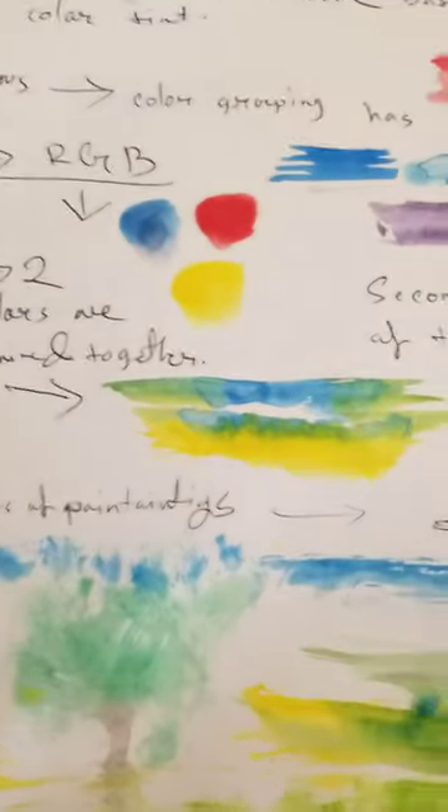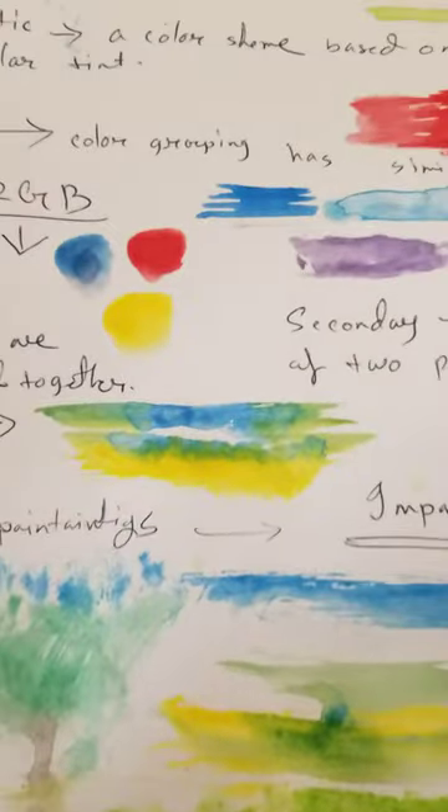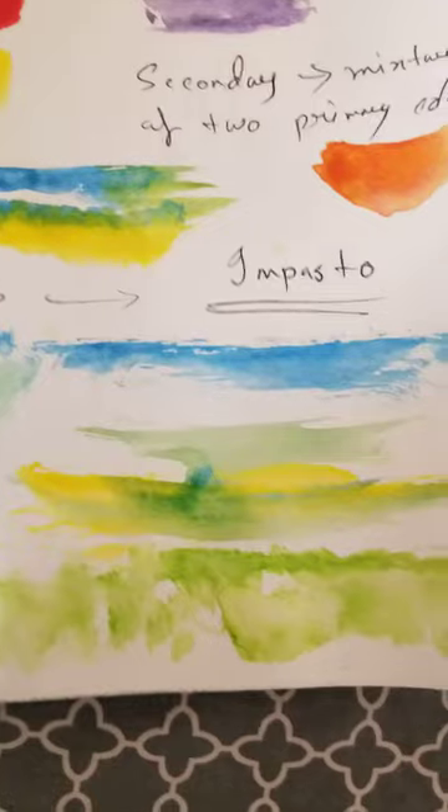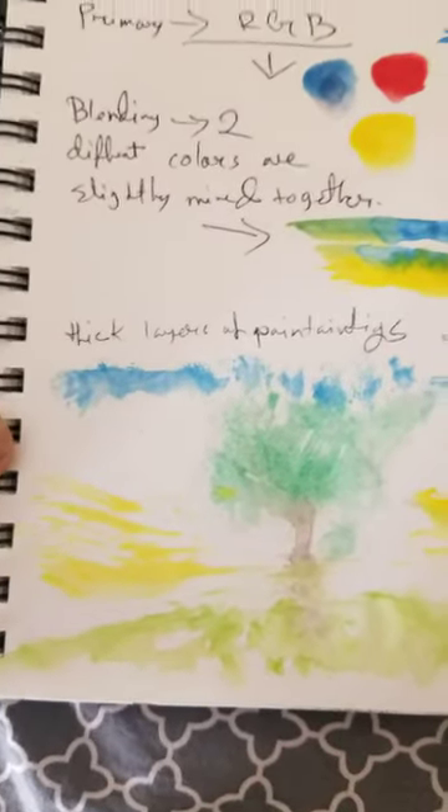Two different colors slightly mixed together. And impasto blending — thick layers of pasty painting used together to draw a scenery. That's the scenery.